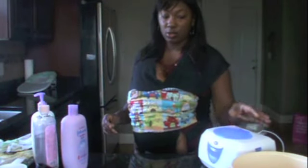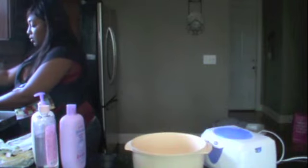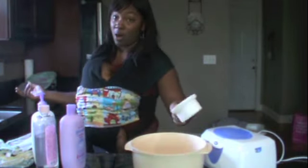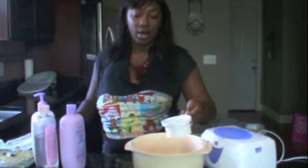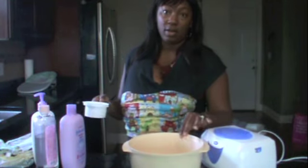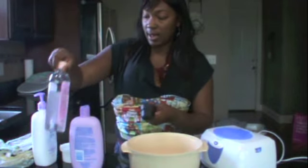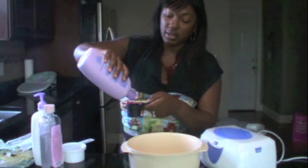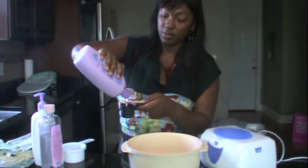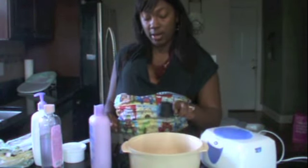Now I'll show you how I make the solution. You'll need a bowl and measuring cups. I do two cups of water. We have a water filter and water softener in our home, so I don't have to purchase distilled water, but if you don't, you could use distilled water if you prefer. Then I do the soap first so that it doesn't sud — two tablespoons of soap. So I put the water in, then the soap.